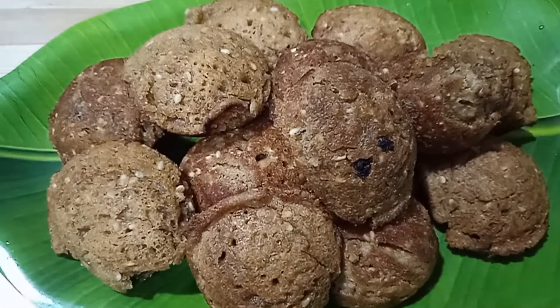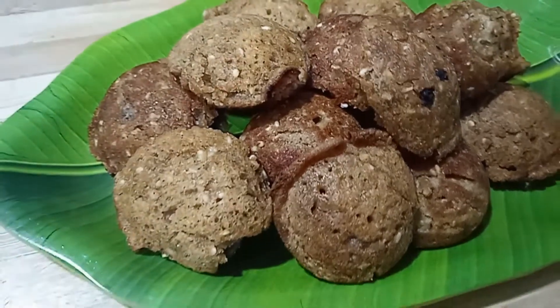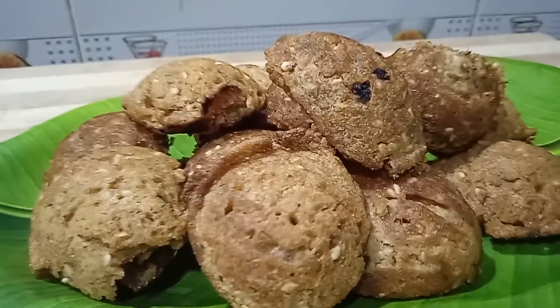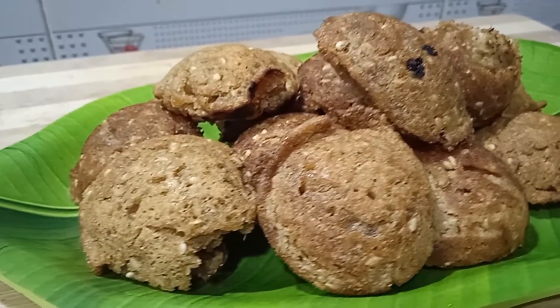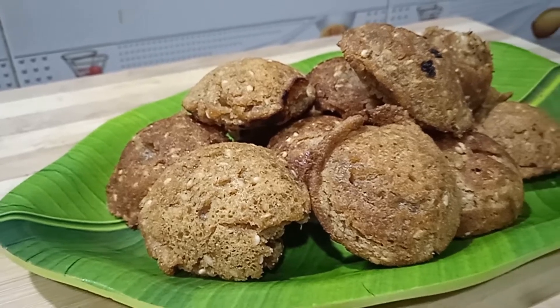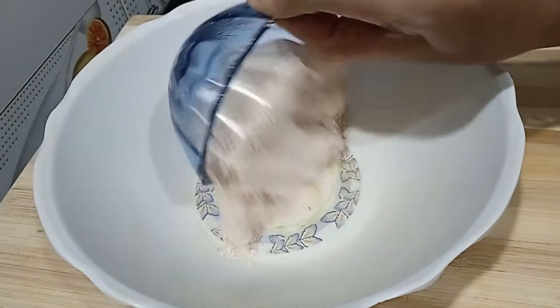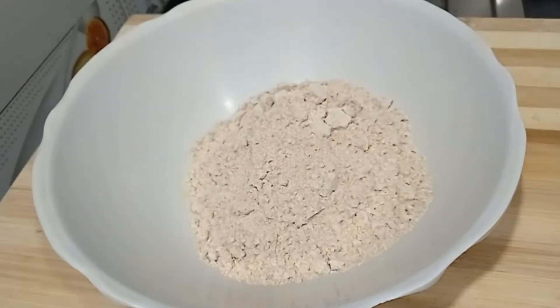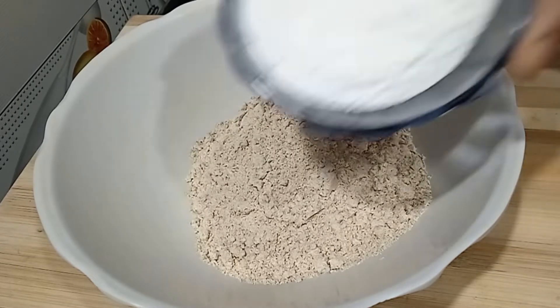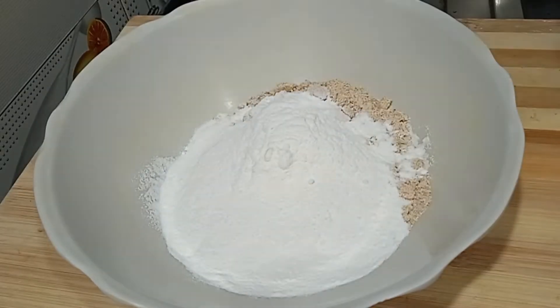Hi and welcome to Gayatri Nandu's Kitchen. We're going to try a sweet recipe for this one. We will use half a cup of cream.